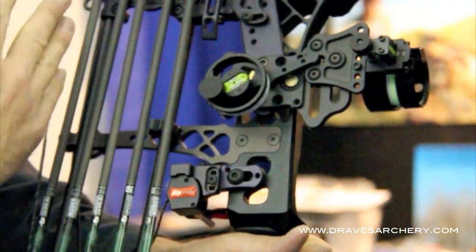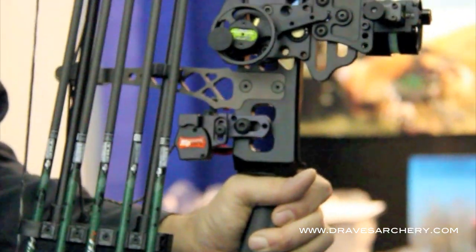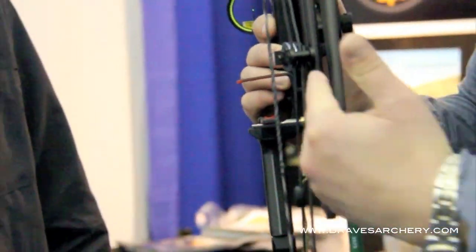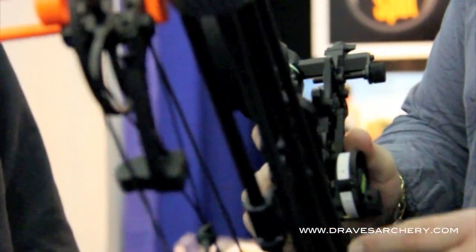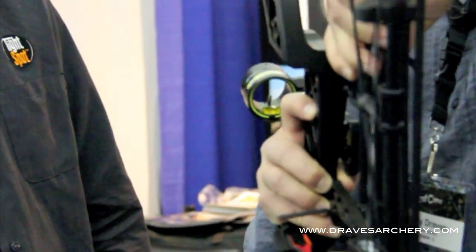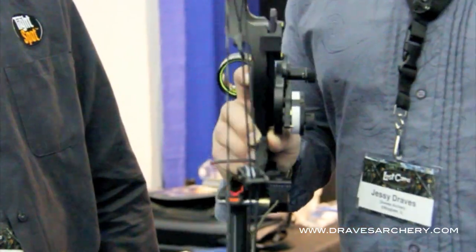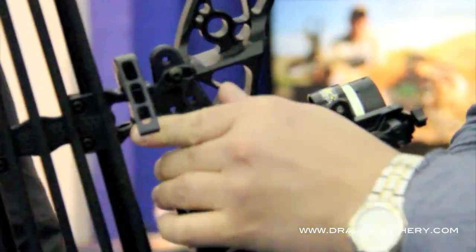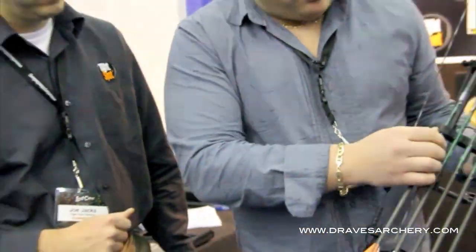It matches up great and gives people plenty of adjustment and the ability to just reach right around and dial their sight and they're good to go. If you guys aren't familiar with the Tight Spot quiver, the whole concept is to get the quiver much closer to the bow. It actually gets so close that they've got a little rubber bumper here where it comes across and hits your roller guard. These are all carbon rods — it's a very lightweight quiver, even lighter this year. It simply slides on, cams over, and it's got a rear deployment on the arrow.